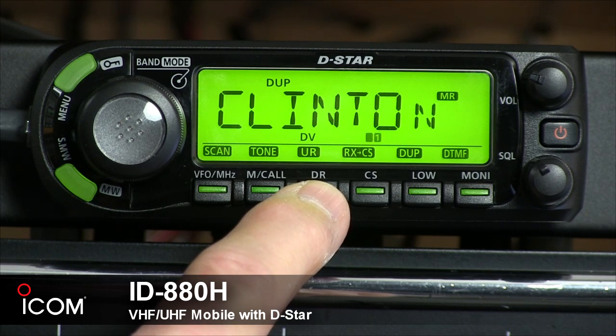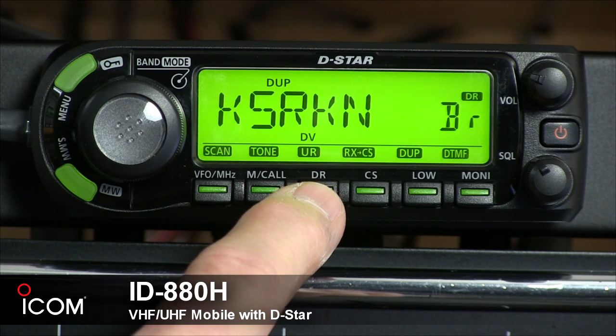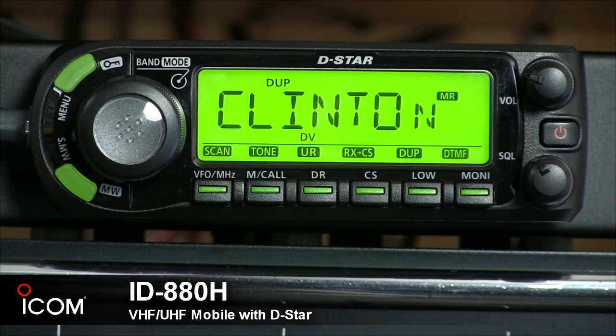Push and select the DR mode with this button. You can also press it to go back to DV mode, and during DV mode operation, if you push and hold it for one second, you can enter your call sign selection state.